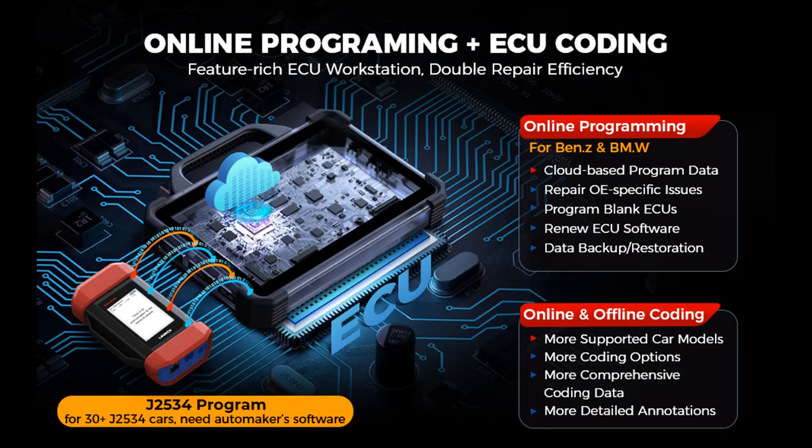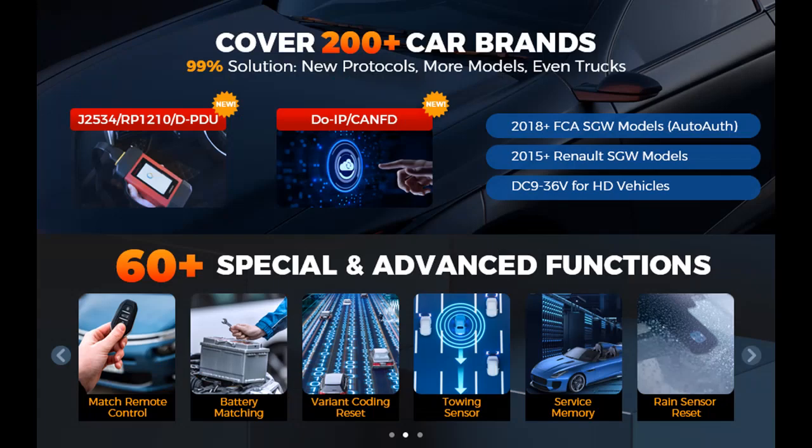Highlight features overview summary includes the Launch X431 Pad 7, 2023 Top Diagnostic Scanner — the latest all-around scan tool, upgraded from Launch X431 Pro 5, Pad 3-5+, 4.0, and rival OEM car scanners.